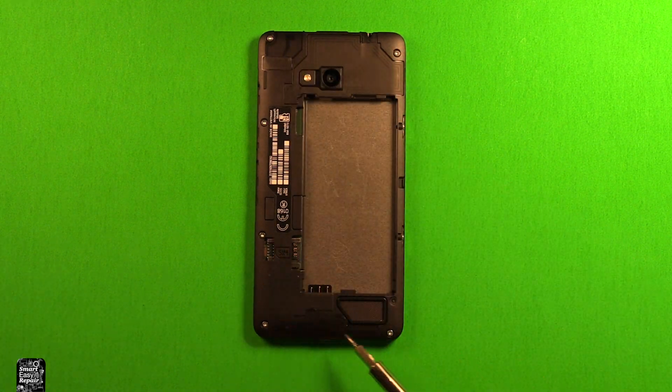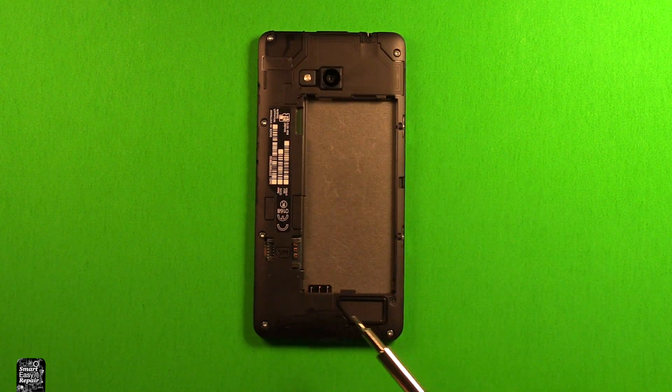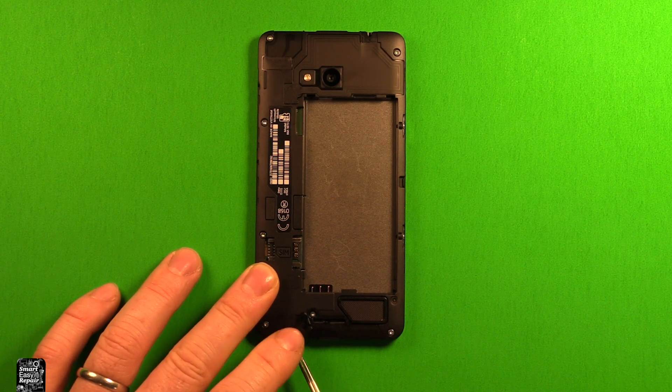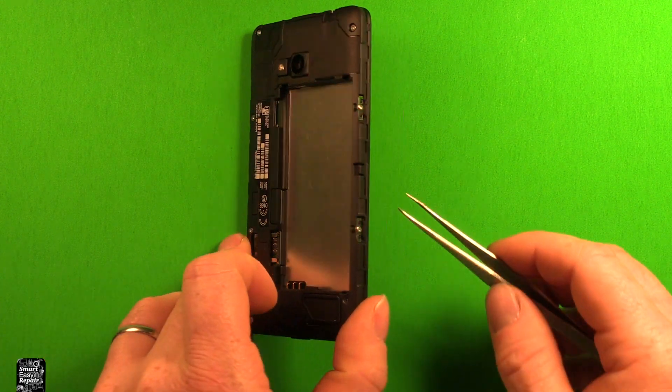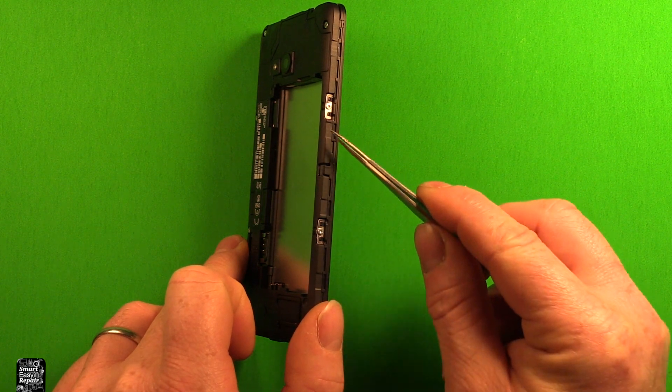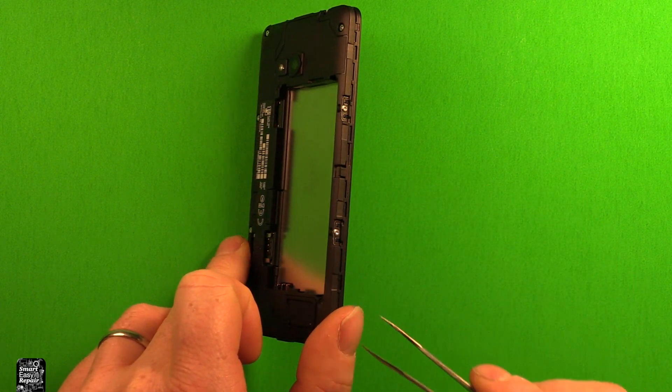We're going to remove all the screws all the way around here. There are six that you can see, and then we need to peel up this little adhesive strip — there's a seventh screw underneath it that we'll want to remove as well. There are also two screws on the side that use a Torx size T4 screwdriver, but keep those separate from the others because they're a different size.